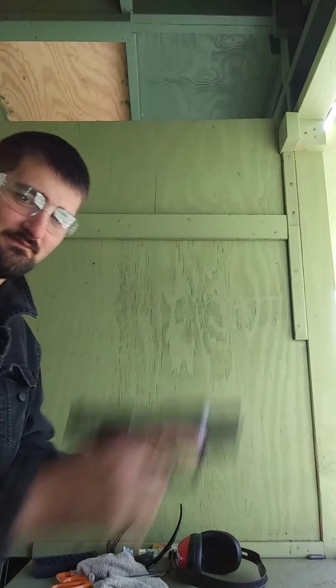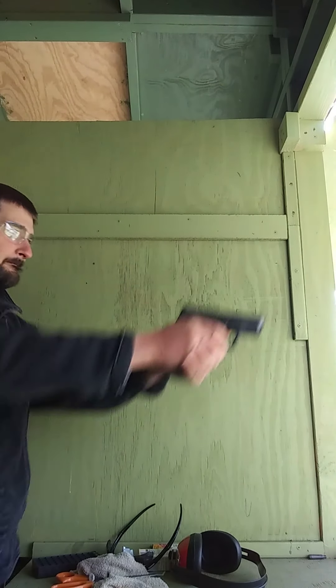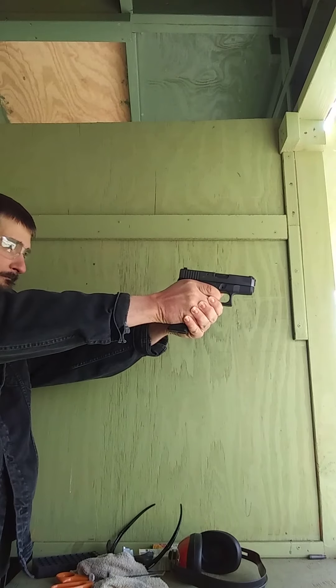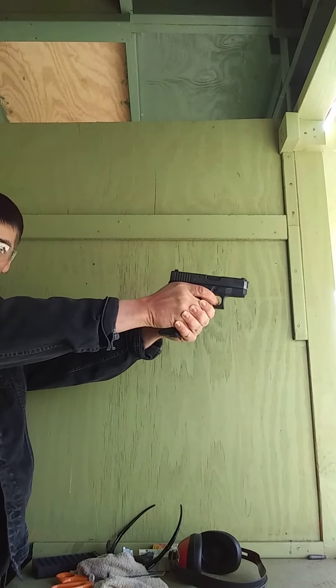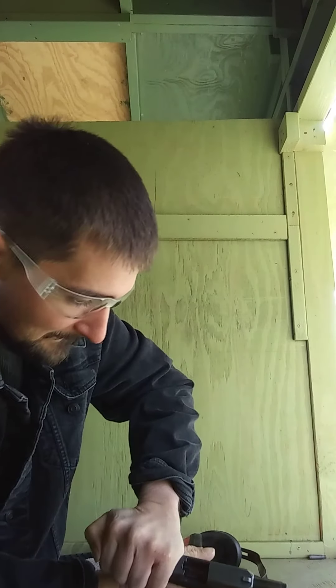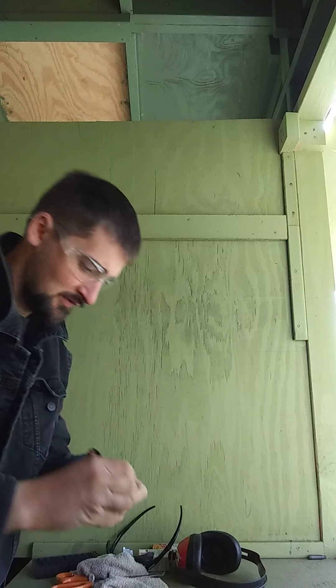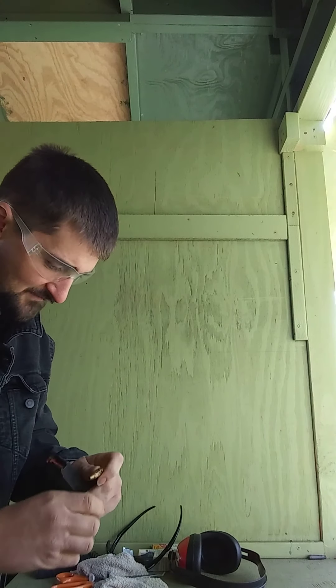First one up: match heads. It fired — actually did hit the target. It did not eject the case though. Okay, next one up we got...